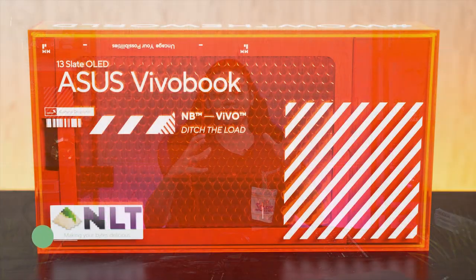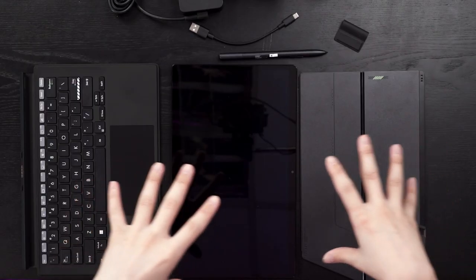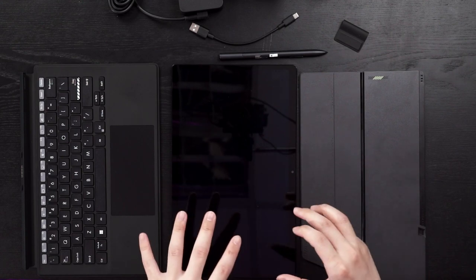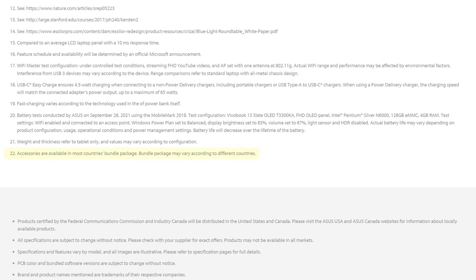Our ASUS VivoBook 13 Slate OLED comes in this special edition box — you can watch our unboxing at the top right corner. What you're seeing on this table is exactly what you get in the package, however I can't confirm it, because the product page footnotes state that accessories are available in most countries' bundle packages, but the bundle may vary according to countries. So we'll start by putting everything aside and talk just about the tablet itself.